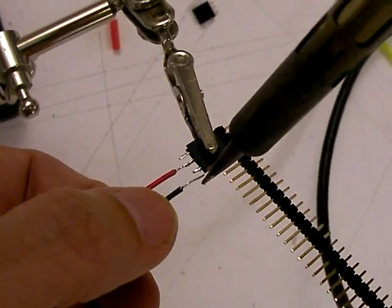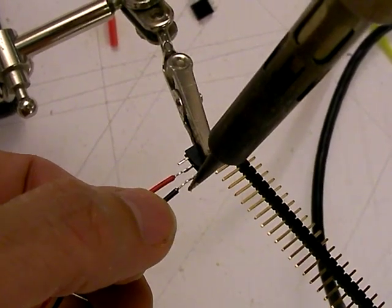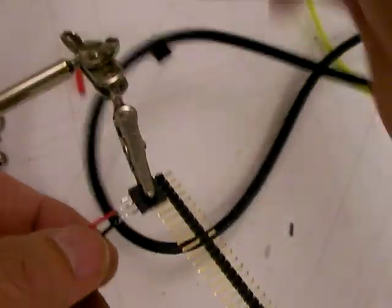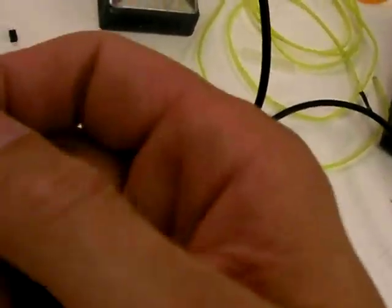That one fell off because I just touched it by mistake — just hit it again. Okay, solid. And we have ourselves that made up. Slide these over.